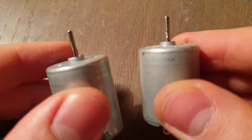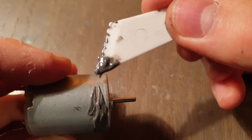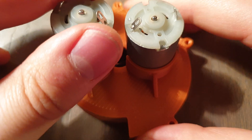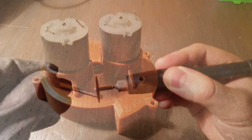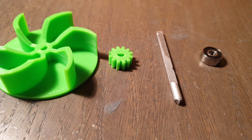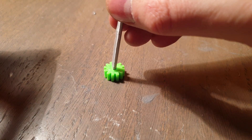Let the glue dry and attach the motors. Take a 4 mm aluminium rod and sand one side flat. Attach a bearing to one side of the aluminium rod, then attach the gear.